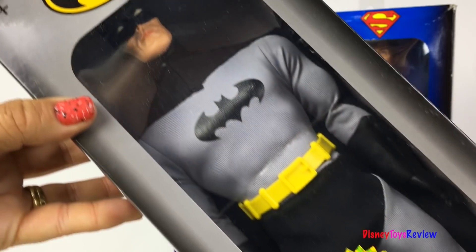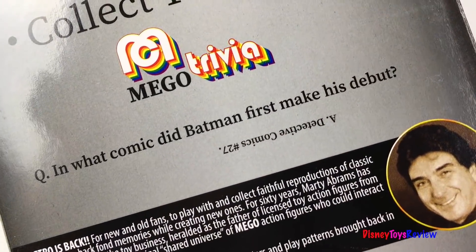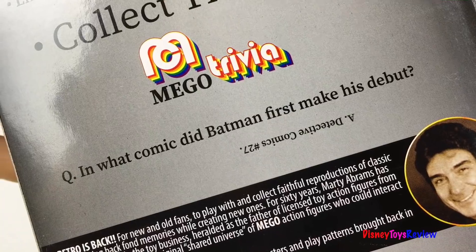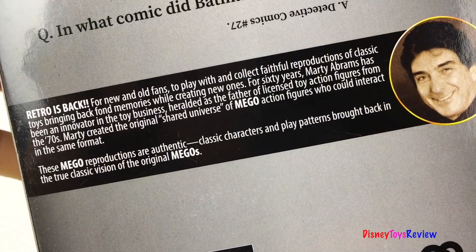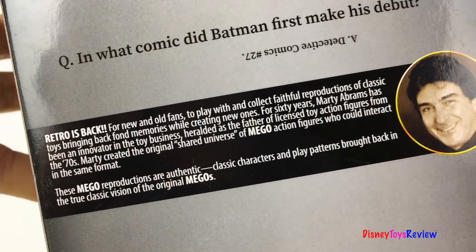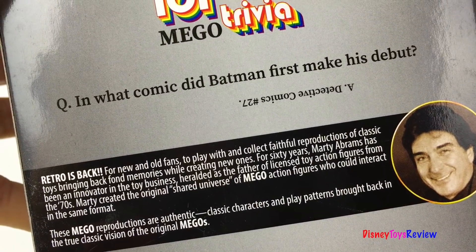I love the packaging on this Batman! Here's some trivia: in what comic did Batman first make his debut? The Detective Comics number 27. Retro is back for new and old fans to play with and collect — faithful reproductions of the classic toys bringing back fond memories while creating new ones.